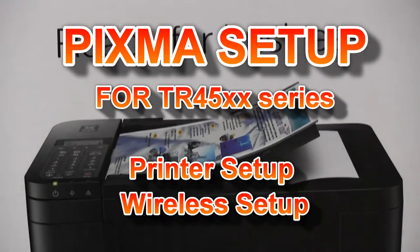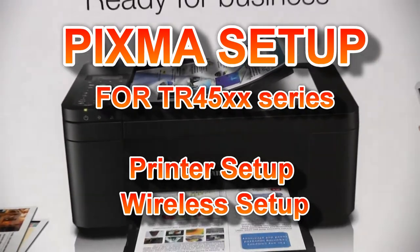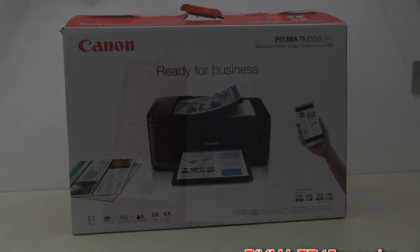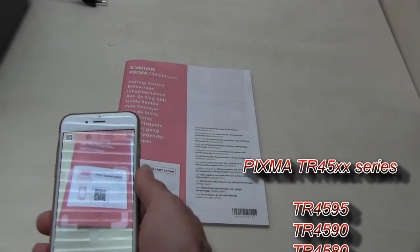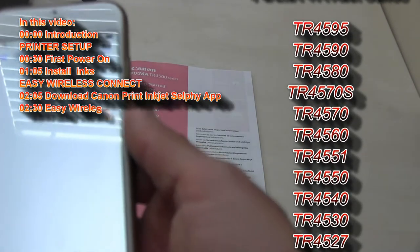Hello! In this video I will show you how to set up and connect the PIXMA TR4500 series. It can be called different regional names, and in this video I will show the following.